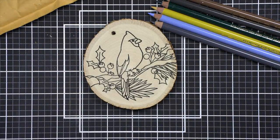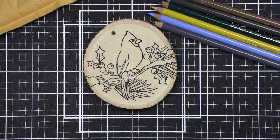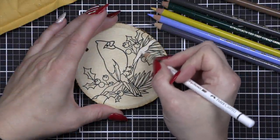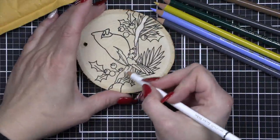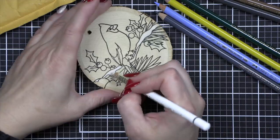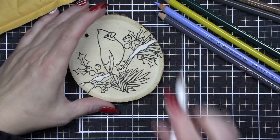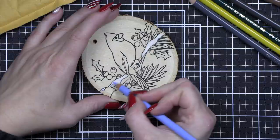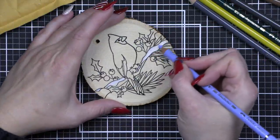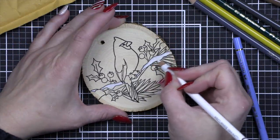Once I have these stamped — and I did stamp these with Versafine Onyx Black Ink — I will be using Polychromos colored pencils to color these in. I chose Polychromos over Prismacolor because they are not waxy and my colors hold up much much better. Whether you are using Polychromos, Crayola, or whatever, I have a tip for finishing these: I am actually going to apply a spray varnish to seal the color and keep it from smearing.